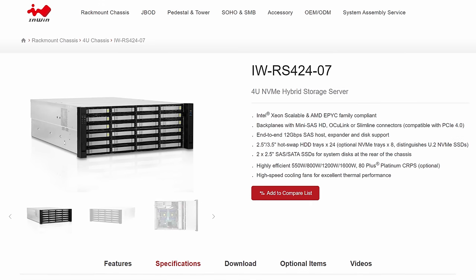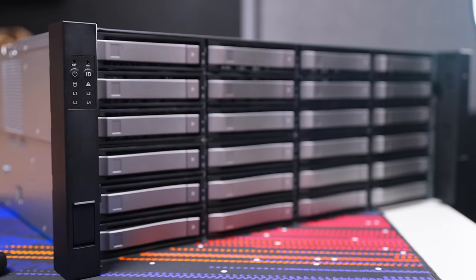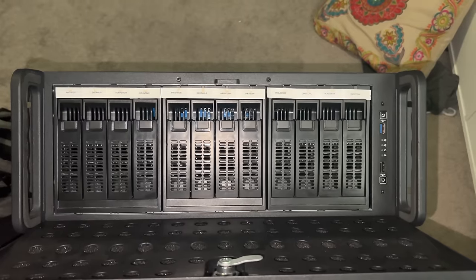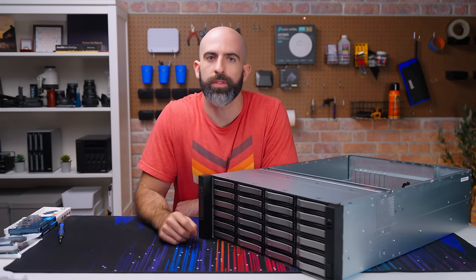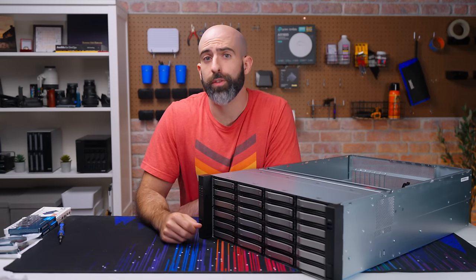So this is the NWIN IW RS-42407. It's got 24 3.5-inch drive bays, which is an upgrade to my 12 on my Rosewill. So clearly that's why I'm upgrading, right? I must be running out of storage space. Not really — sometimes you just do things for fun.